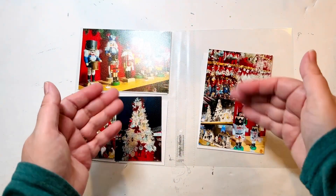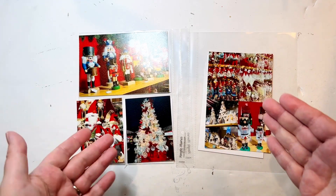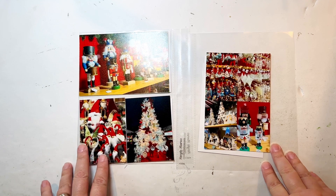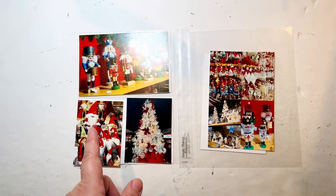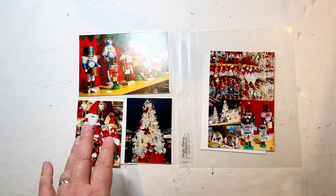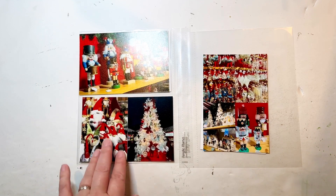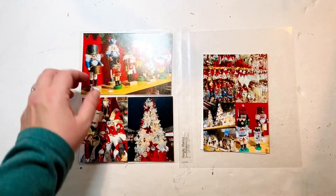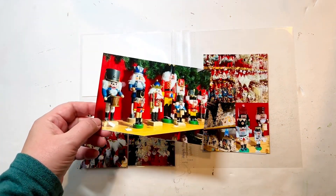Hello everyone, I'm here today with a new process video and I am working on some more photos from my train travels album. I have a double page spread going here — this is from the Christmas market at Daley Plaza. It was extremely crowded and I don't know that I would ever do it again, but it was fun to see bright, cheery holiday stuff. It's not normally my thing but I thought I'd try it.